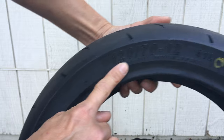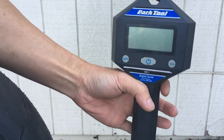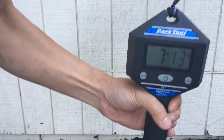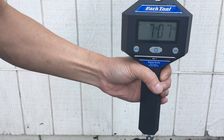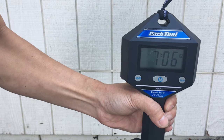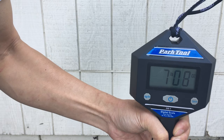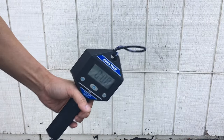Alright, so these are the 120s — 120 width. I have my scale here. Let me zero it out — that's pounds and ounces. Seven pounds, seven ounces. Zero it out, do it again just to make sure I have consistency. Seven-oh-six. Seven-oh-seven. Alright, so that's that one.